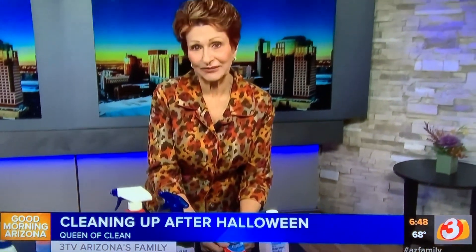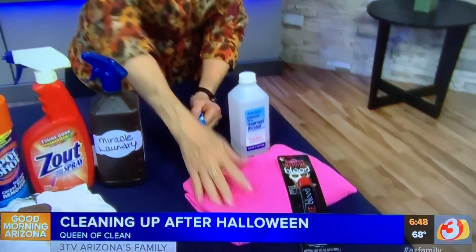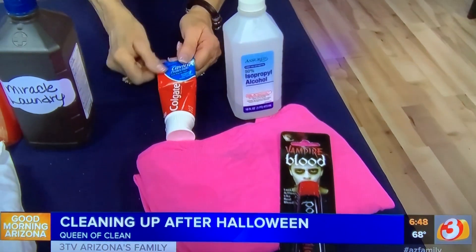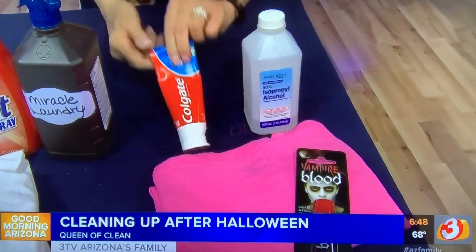Non-gel toothpaste oftentimes will work too. Work it into the fake blood that's on clothes, on tabletops, on countertops, any place that you got it. Many times that will take it out immediately.